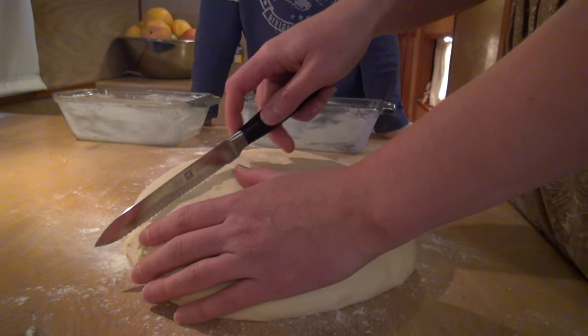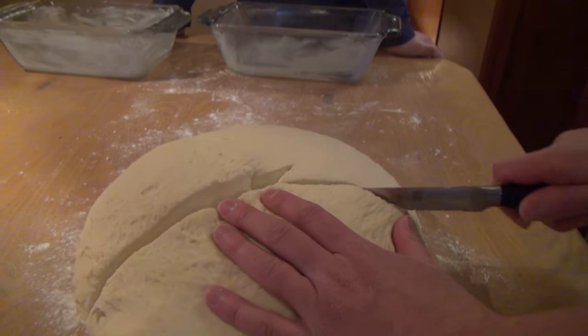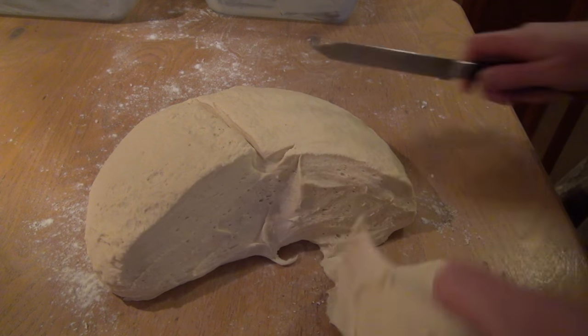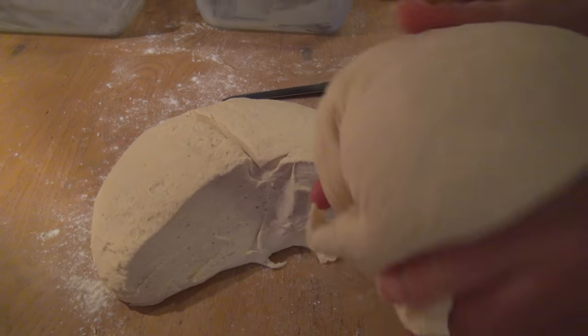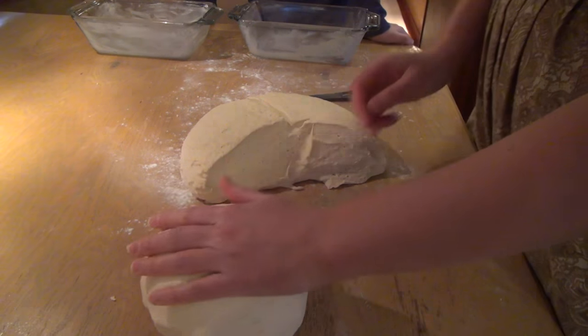25 minutes is up and we're going to divide our dough. I'm going to divide my dough into thirds, and then place one third of it off to the side to make cinnamon rolls.